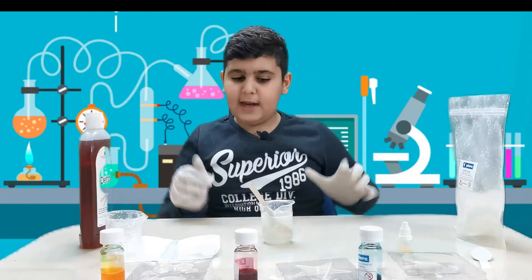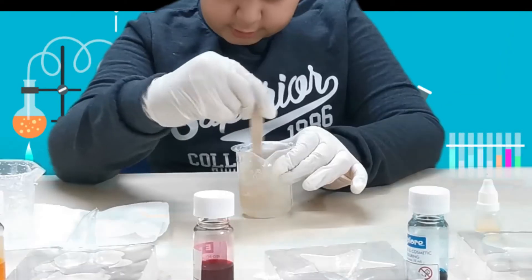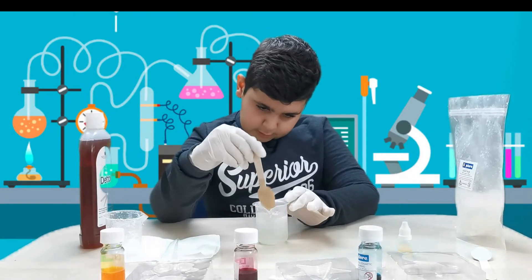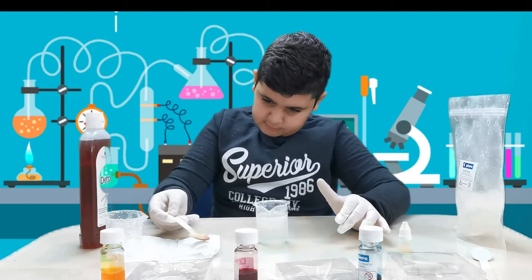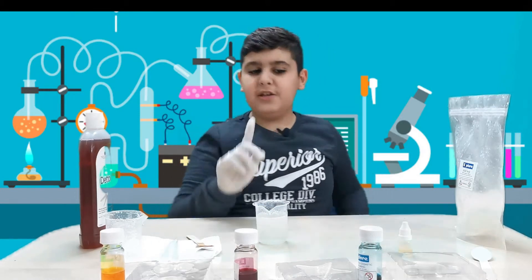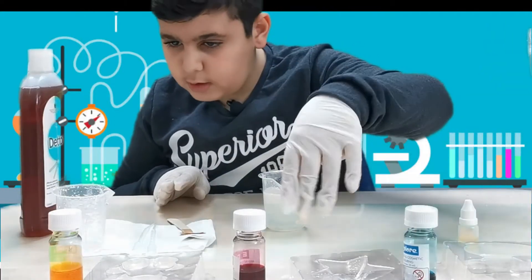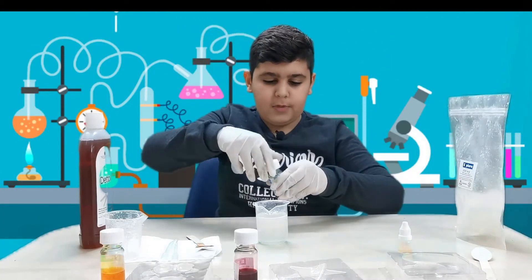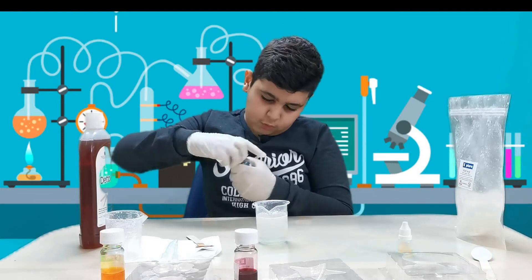Make sure you're wearing gloves because this is kind of hot. It's all liquidy now. I added a bit more and now we need to stir it, then we can get into the fun stuff. Stir, stir, stir. After you fully stir it, make sure you have some tissue beside you. Now we can get into the fun stuff — picking the colors. We can pick blue, red, or yellow food coloring. I'm personally going to pick blue because it's a cool color. Make sure you only get one drop of this.